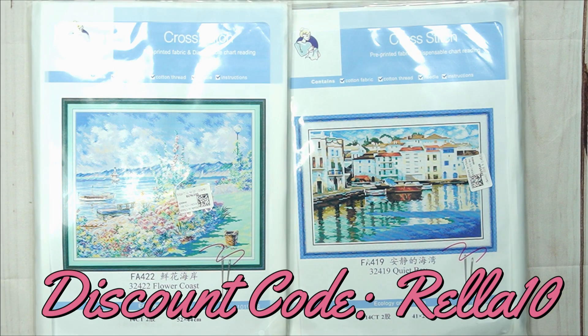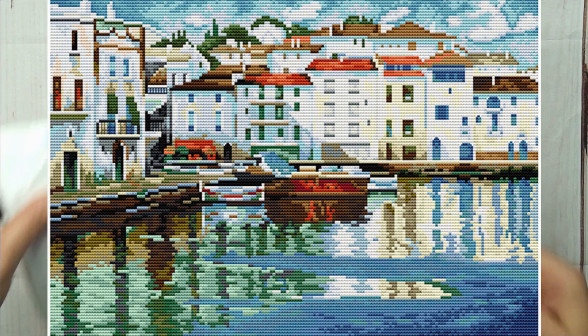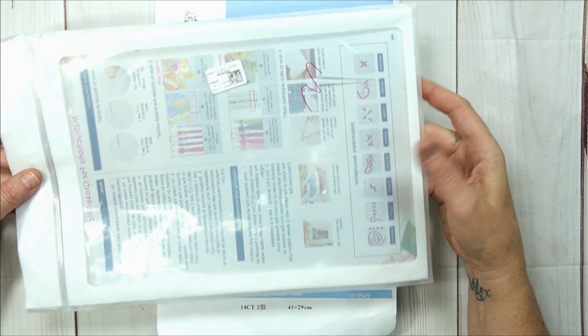Now let's have a look! Of course we've got more Joy Sunday. Joy Sunday is for me just a very superior brand — I love them, I have never had a problem with Joy Sunday. Alright, you can see it looks like a little bay.